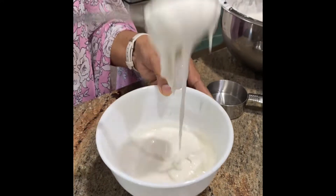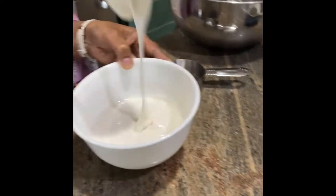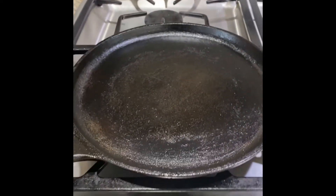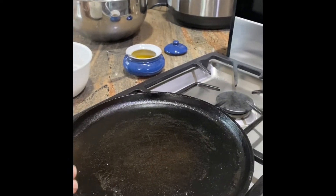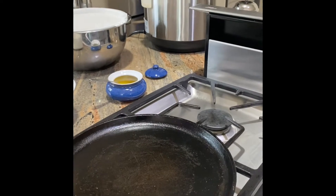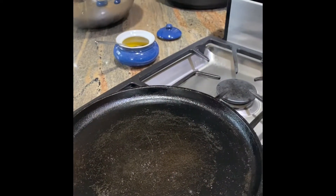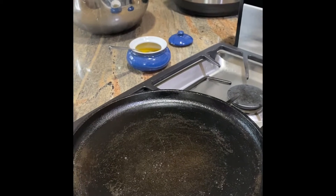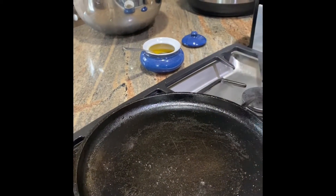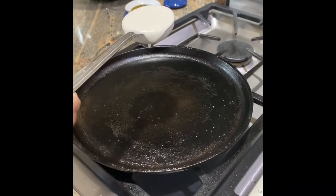Our batter looks like this, and right here we have our cast iron pan. The pan's been heating up for some time. So Amma, how do we know if the pan is warm enough? You can sprinkle some water on it — yeah, it's ready. Okay, that's how hot the pan is.